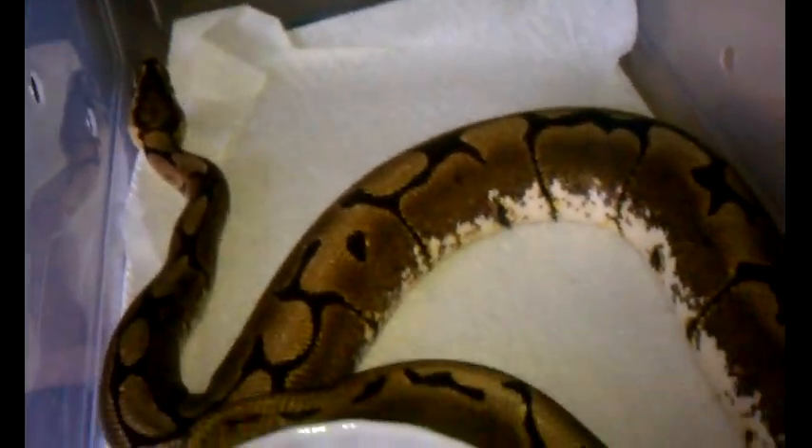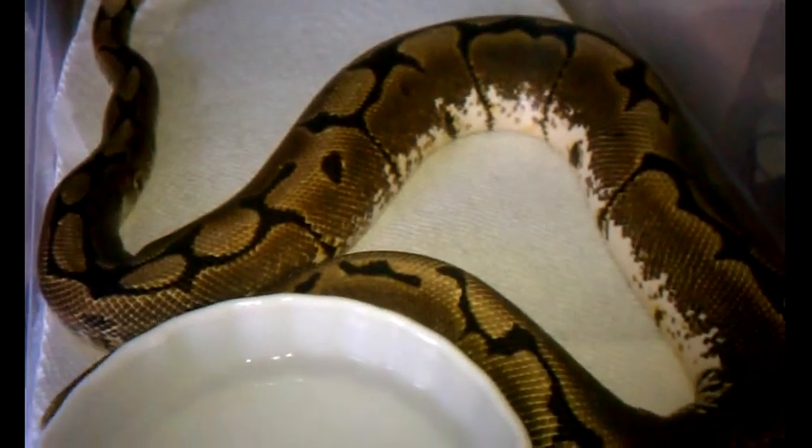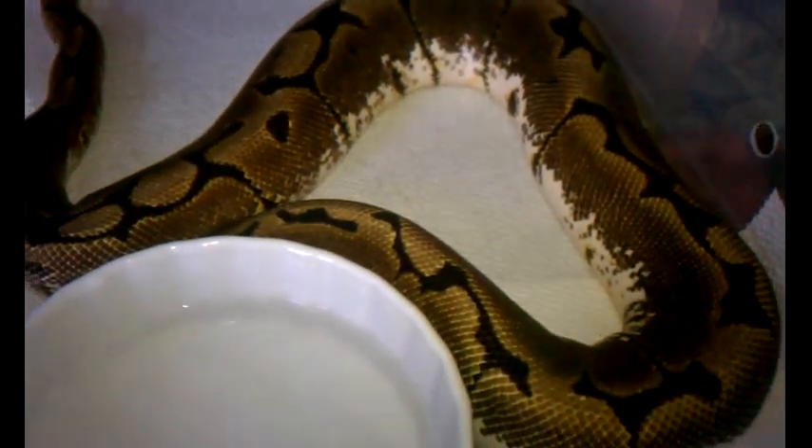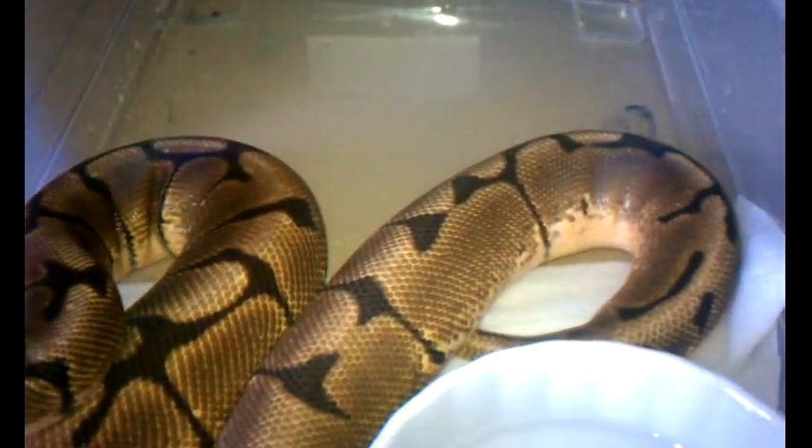Female white spider — she's about 900 grams with food in her, give or take a couple of grams. This is a male spider — he's a pig. You can see his stomach is pink, so we bumped up his humidity. This is the father of the brushbacks.